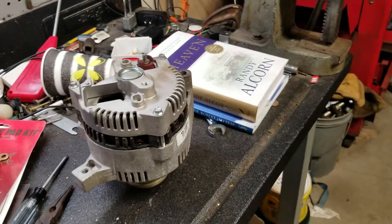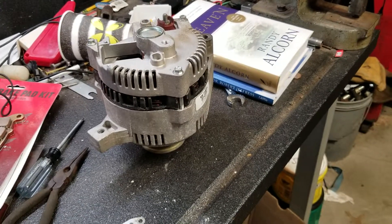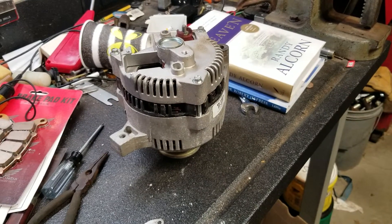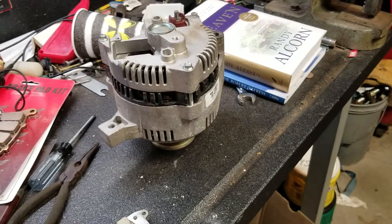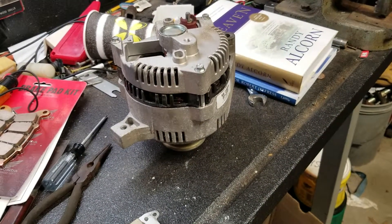Alright, working on Ruben's wrecker. Wasn't charging. He said this same alternator and engine didn't charge when it was in the truck that he took the engine out of. So, probably in the alternator somewhere.